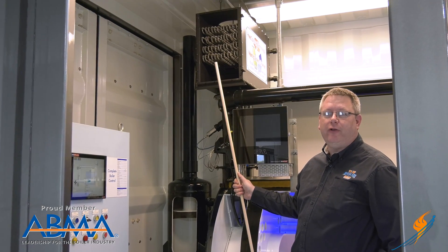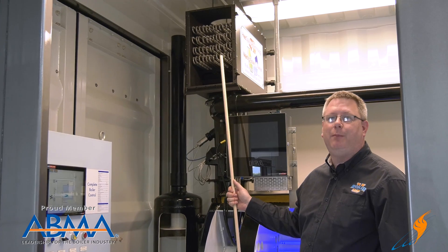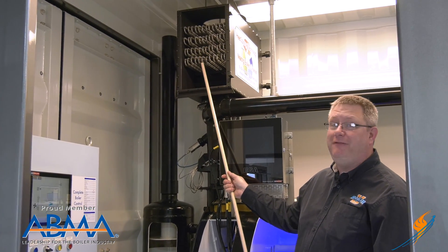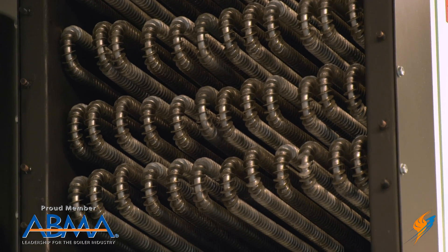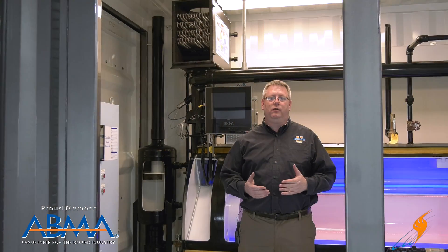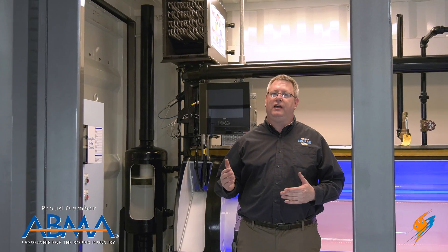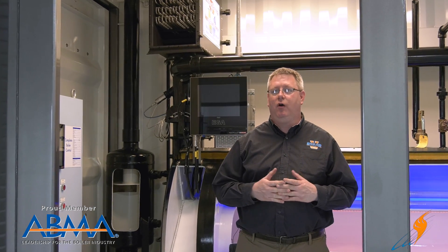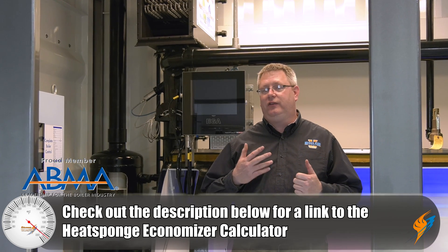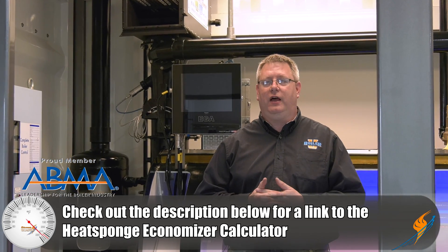Here we can see the internal structure of the economizer. This is quite a small example but we can see that we've got a finned tube to extract as much heat from the flue gas as possible. So if you've got a boiler with a high steam pressure application — 50, 100 psi or above — there is still a lot of energy in that stack, so I would just take a look at the calculator online and see what your savings potential is, and that's also going to increase the life of your boiler.